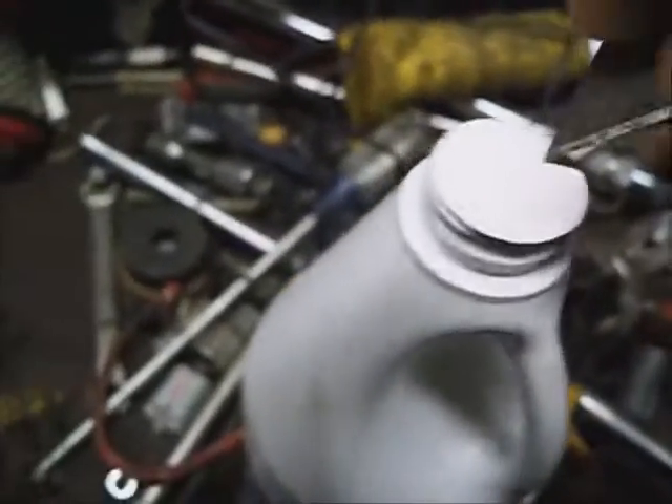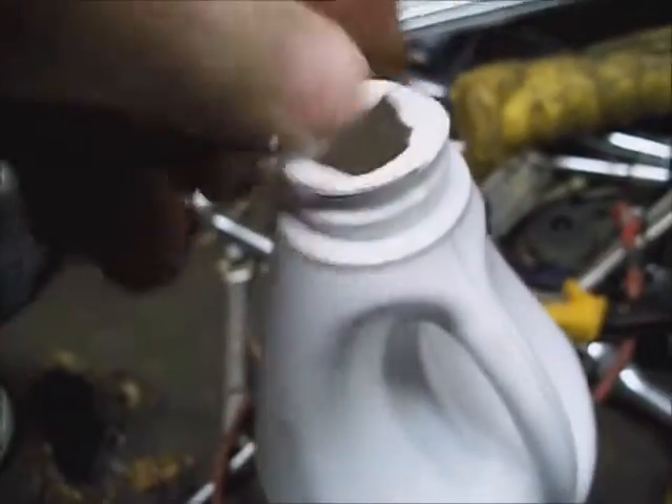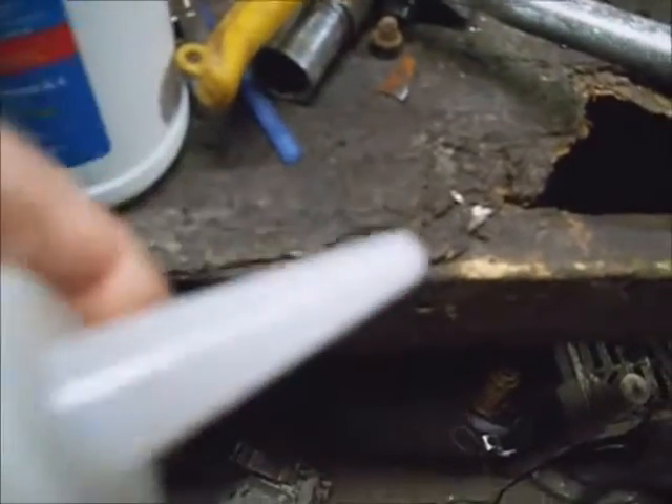Your new grease will come with a sealed cap on it. Take something and put a hole in it, make sure it's clean. And don't leave any pieces of seal in it; if you do, just make sure they're still attached. Cut the end off the nipple that goes on top of it so you can get to grease that up. This is the only way to put grease in it.